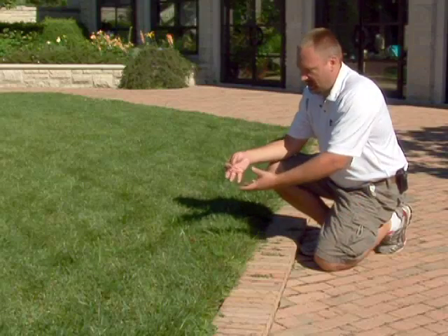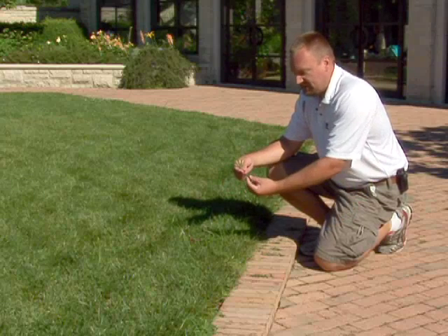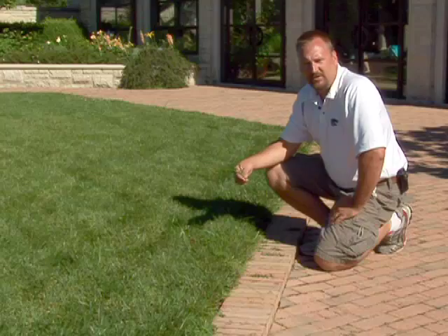Yellow nutsedge will come into a yard from seed, and once it's established in the yard like this, it produces little nuts under the ground that will reproduce from those nuts as well.